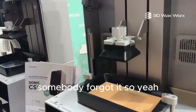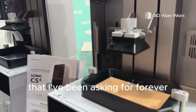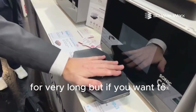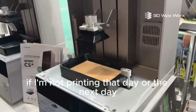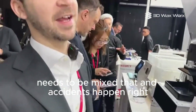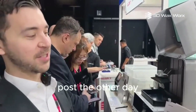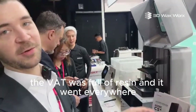Another new thing I've been asking for forever that we finally have — vat covers. I don't recommend leaving resin in the vat for very long. Personally, if I'm not printing that day or the next, I take the resin and put it back in the bottle. Accidents happen — the cleaning lady bumps into it, a cat jumps on it, someone trips on the power cord. I just saw a post where a table collapsed and the vat was full of resin and it went everywhere.